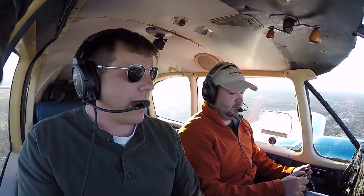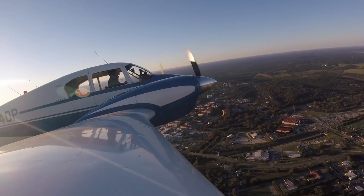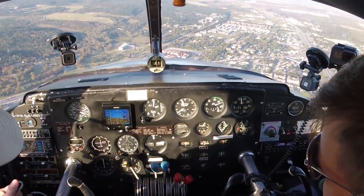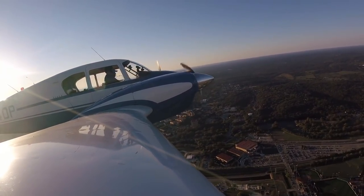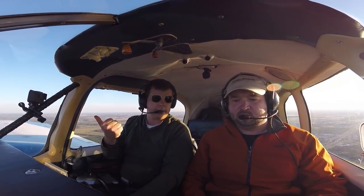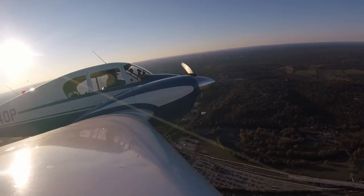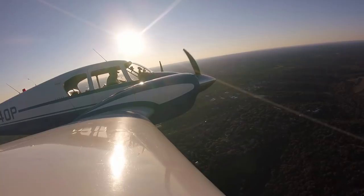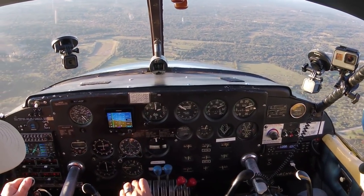Then you decide, can I fix the problem? If not, then we're going to feather. To simulate feather in training, I bring in 12 inches of manifold pressure — this simulates zero thrust, a feathered engine. It still requires quite a bit of left rudder, but you can bank into the good engine and it helps offset that differential. We'll come back out now — you've got two good engines again.